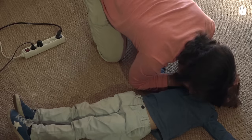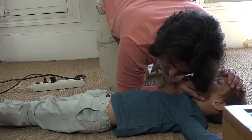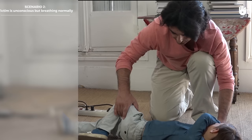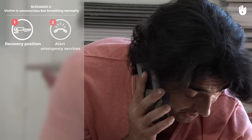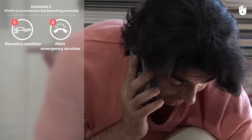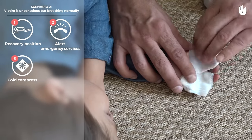Scenario 2: The victim has lost consciousness but is breathing normally. Put them in the recovery position. Alert the emergency services. Apply cold compresses to the burns until medical help arrives.